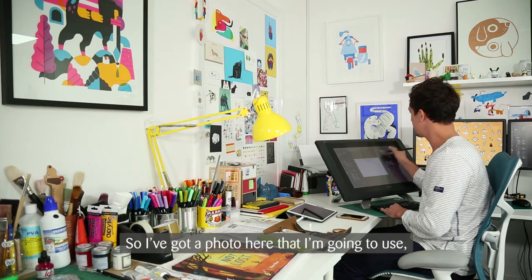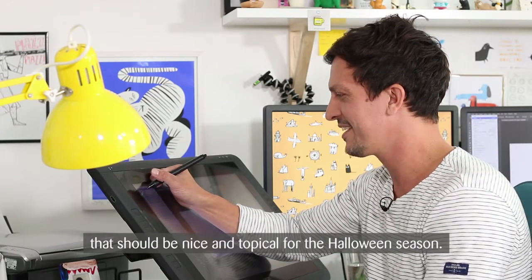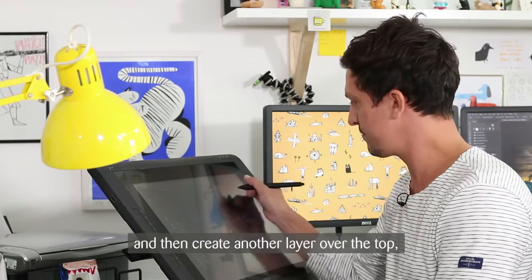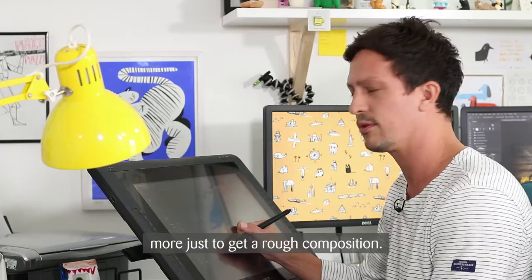I've got a photo here that I'm going to use, which will be nice and topical for the Halloween season. I'm just going to brighten the image up a little and then create another layer over the top where I will do a bit of a preliminary sketch — more just to get a rough composition.